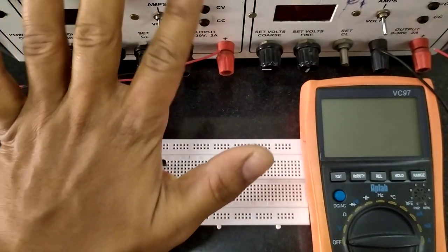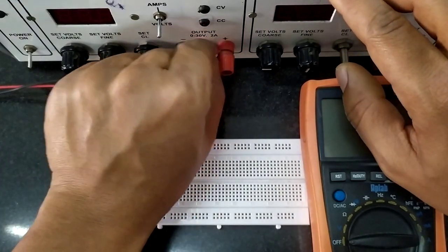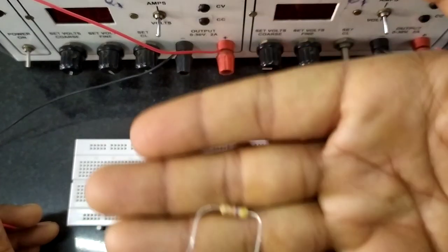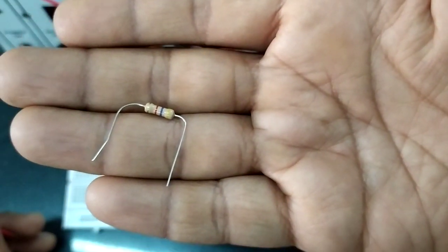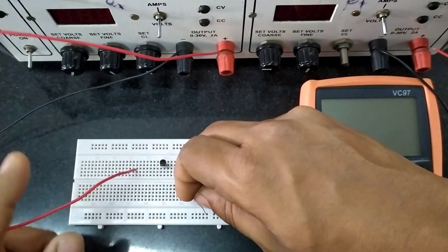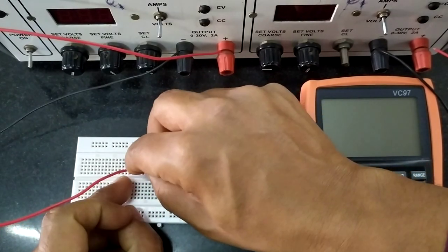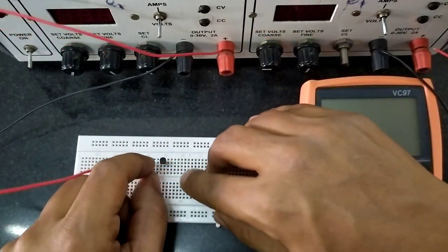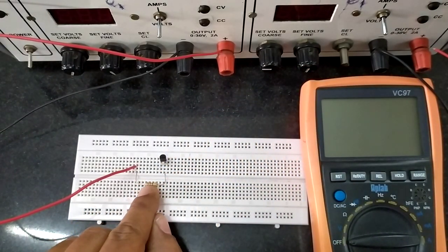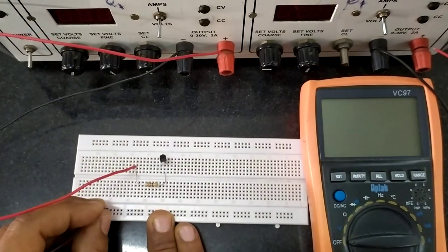In our circuit, I am using this power supply as the base input power supply, and this as the collector power supply or the bias power supply. From the positive of the base power supply, a 4.7 kilohm resistance is to be connected. You can identify its value using the color code. Connect the positive to some point here, and from there this should go to the base — the midpoint. So I have connected this resistance between the positive terminal of the input and the base. The negative terminal of the input power supply is connected as the ground.